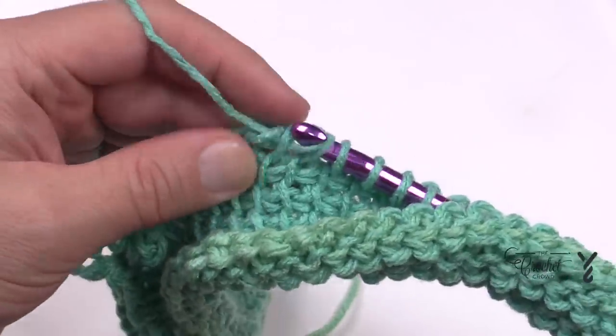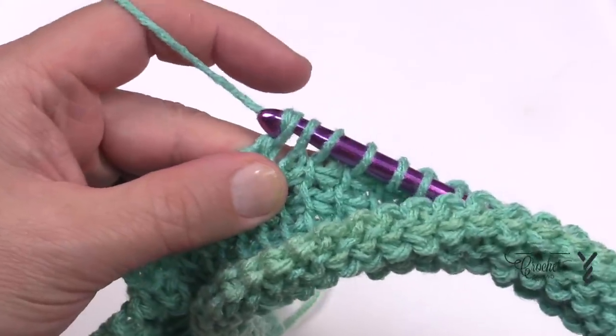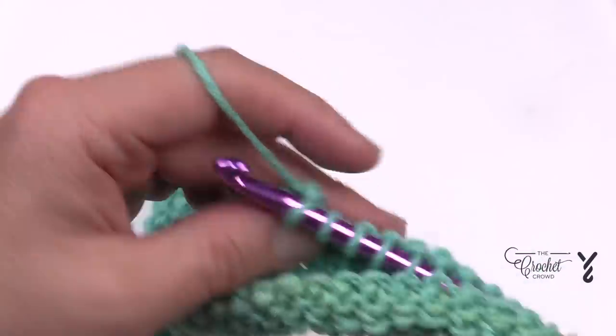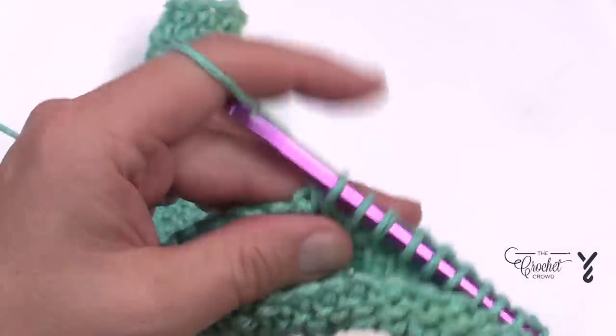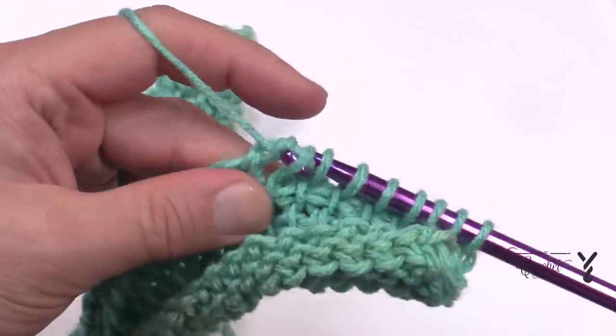I'll take you through the forward pass on row number eight, then we're going to continue our journey. I want to give you a set of instructions to think about — I'm just not ready to give it yet. I'll see you at the end of the row.